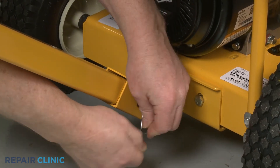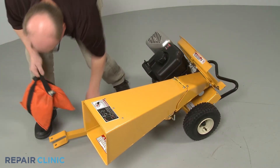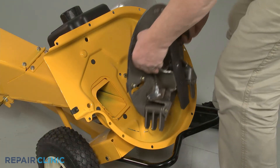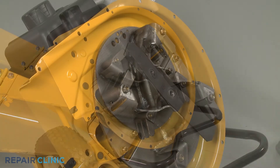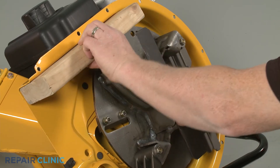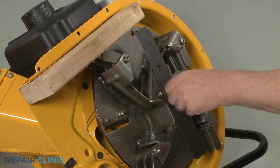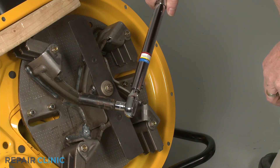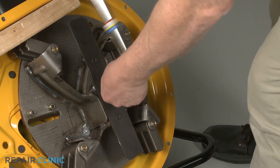With the tow bar reinstalled, tip the chipper shredder back and support it. Reinstall the impeller assembly by aligning it on the engine shaft. Secure it with the wood support, then re-thread the center mounting bolt. Using the 9/16-inch six-point socket on a torque wrench, torque the center bolt to 50 foot-pounds.